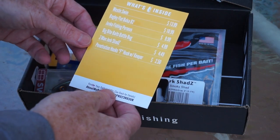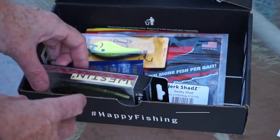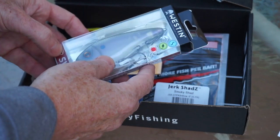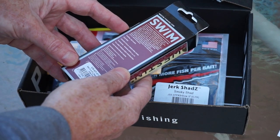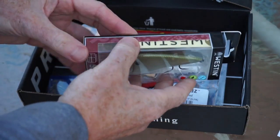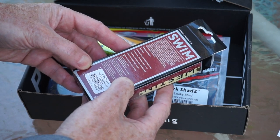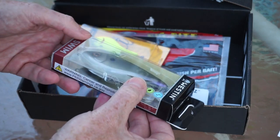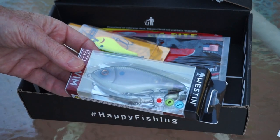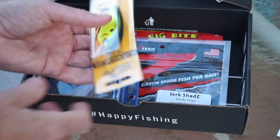First on the list from Weston is a swim bait that retails for $13.99 — the Weston Swim. It's a suspending bait and they're calling it a jerk bait. The color is green ghost. It's a one and one-eighth ounce bait with a running depth from 0.5 to two meters, so down to around six feet. It's got a nice color on it. I've never seen a jerk bait with that flat side and that kind of profile, but glad to add it to my jerk bait collection.